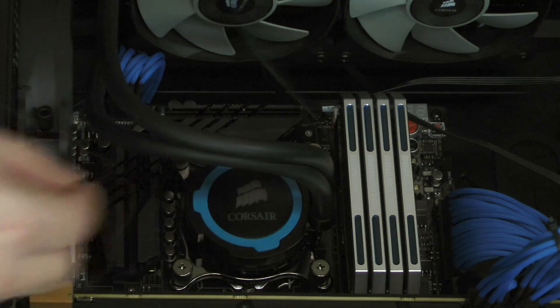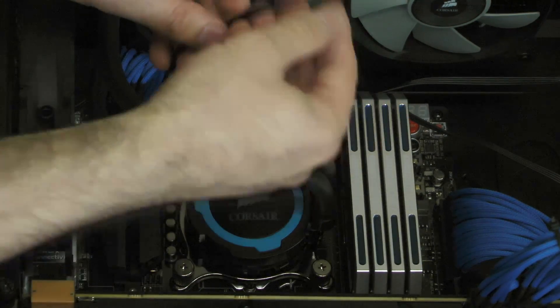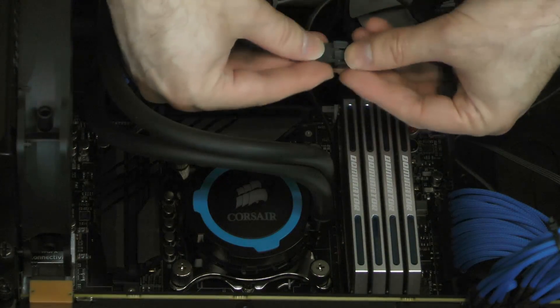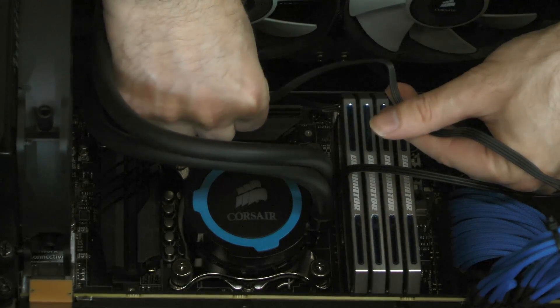Finally, we want to make sure everything is connected. The cable on the water block is used to power the pump and should always be running at full power if possible, so attach it to one of the system or chassis fan headers on the motherboard. Then connect the two radiator fans to the included Y cable and plug that cable into the CPU fan header on the motherboard.